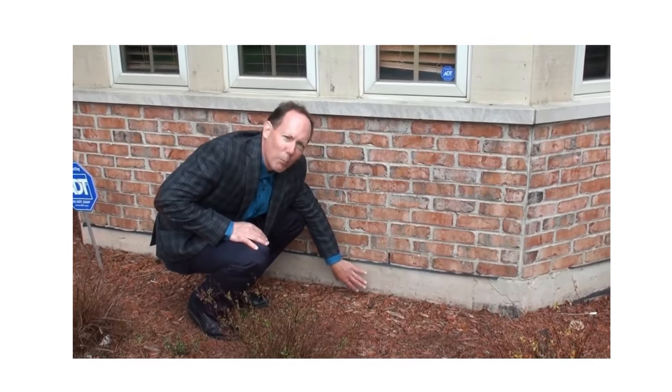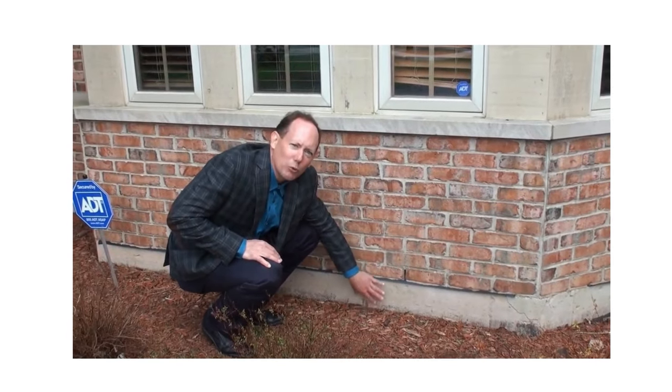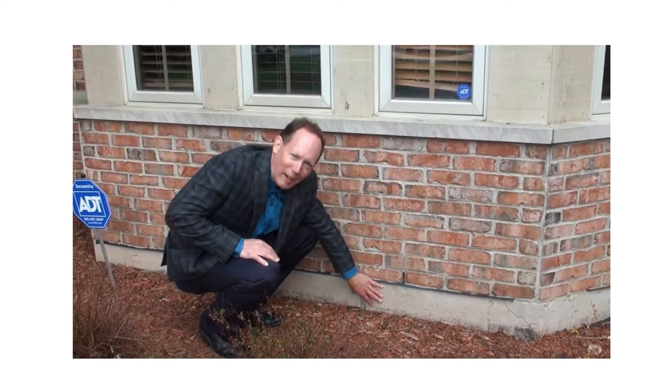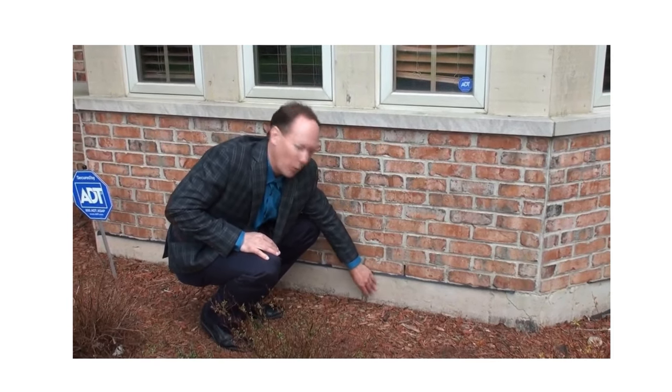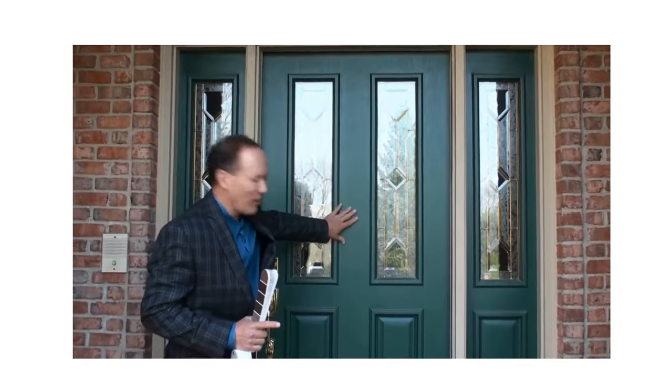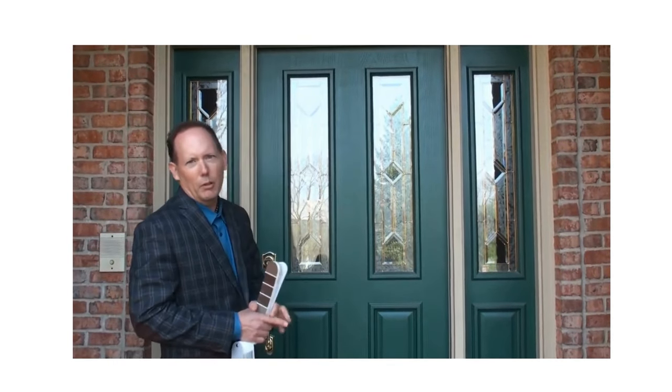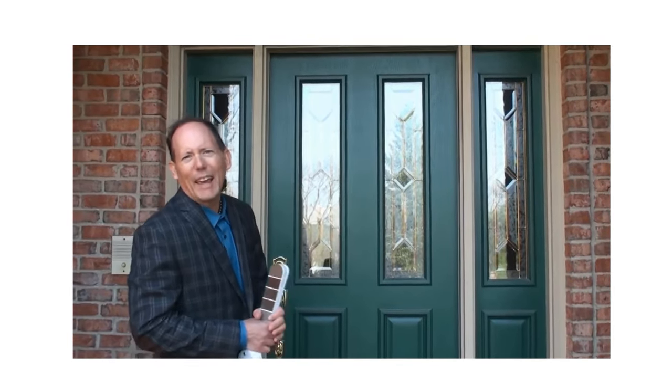When your painters are painting this, make sure they don't use house paint. They have to use a special paint — they have to use concrete paint, or it will peel and you'll be painting this again. This is a nice color and it was popular about 10 years ago, but we're going to freshen it up a little bit and make it look current today.